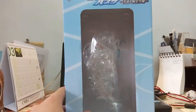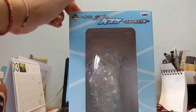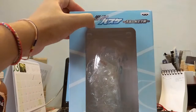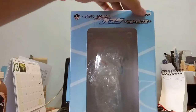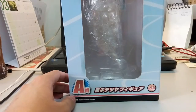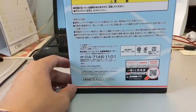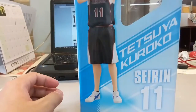Let's take a look at the box. At the top we have the Ichiban Kuji branding — this is actually my very first Ichiban Kuji figure, so I'm quite excited. You can see the Banpresto logo, and at the bottom it says A-type. On the side you can see Seirin number 11, and at the back you can see how the figure looks, labeled as Tatsuya Kuroko.